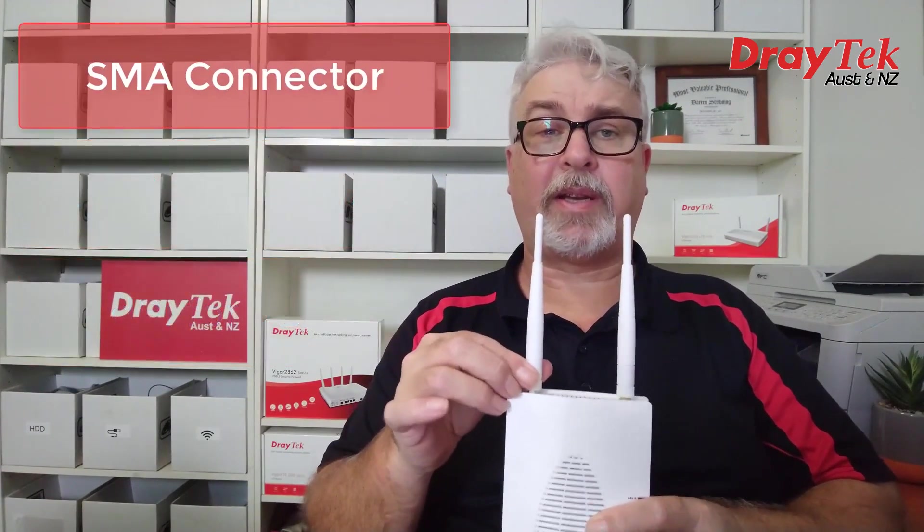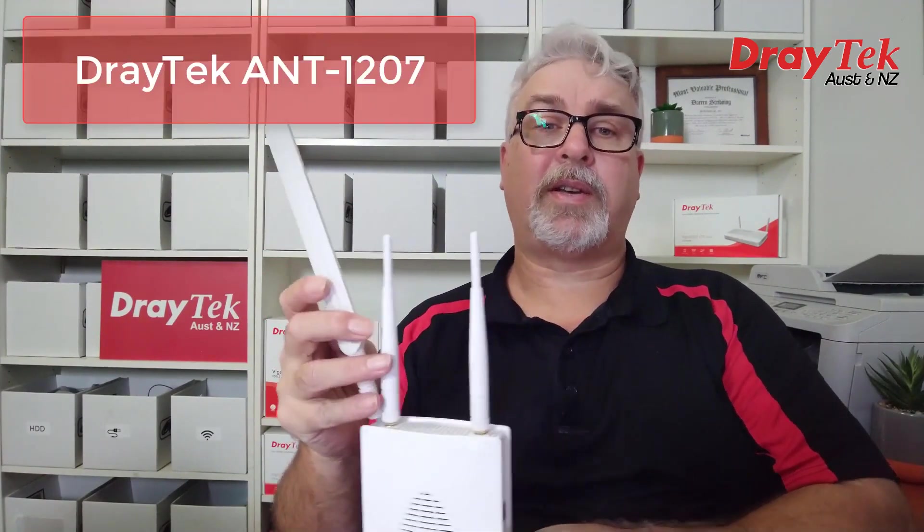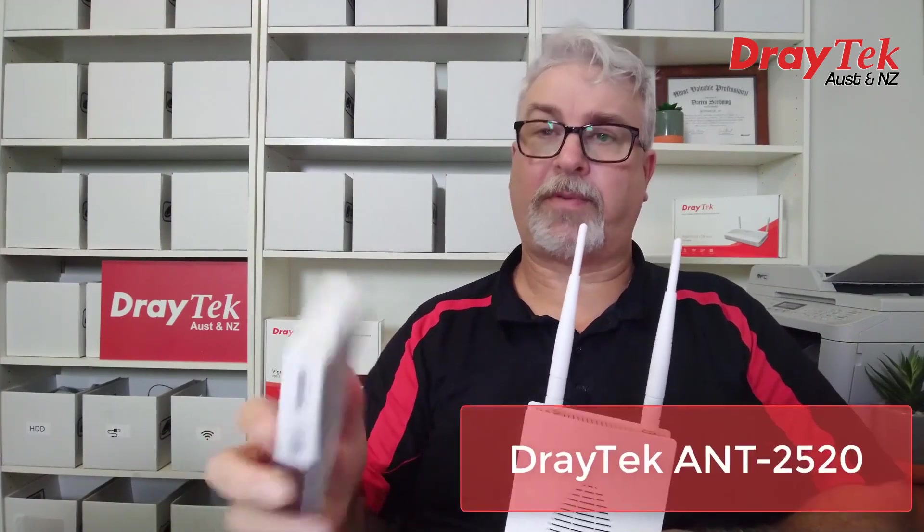They use a standard SMA connector, which makes it easy to screw on higher gain antennas if you need to extend the range a little, like the DrayTek ANT1207 or the directional ANT2520.